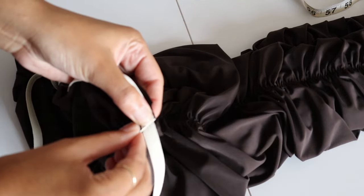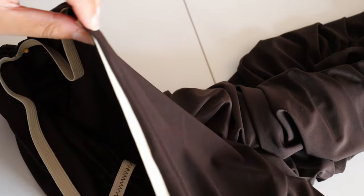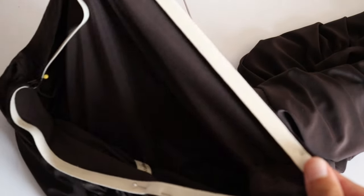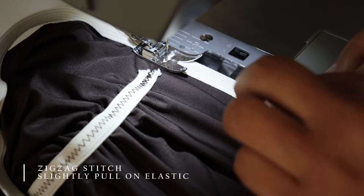This will provide a nice snug fit. I'm just placing the elastic on the wrong side and I'm gonna do a zigzag stitch all throughout the waistband first.